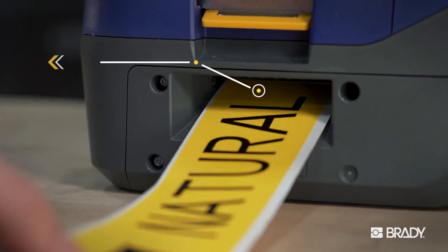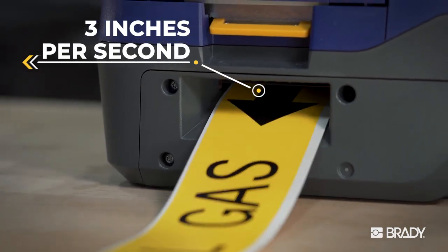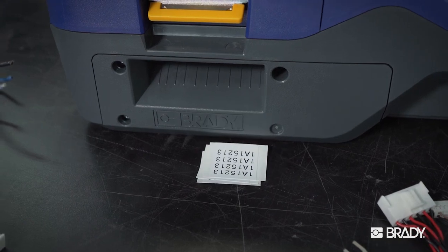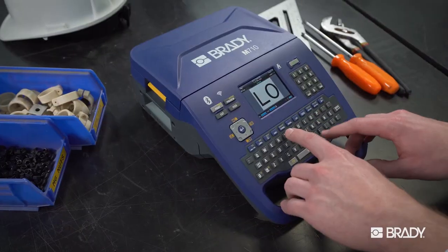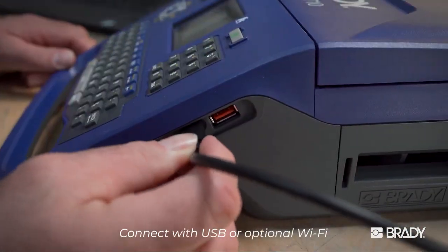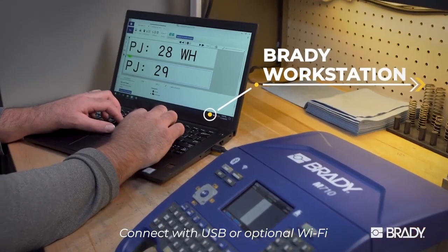Finish more jobs in your day with blazing fast print speeds. A precision auto cutter moves you further down your list with less mess. Get the job done from the intuitive keypad and touchscreen, or get even more tools with Brady's label creation software.